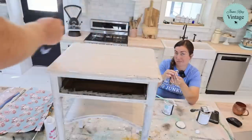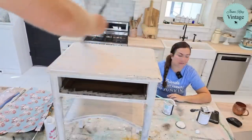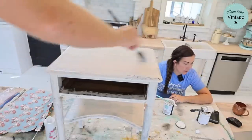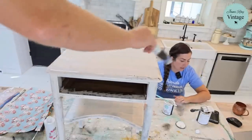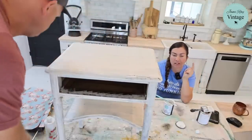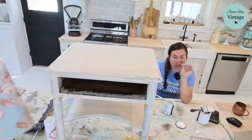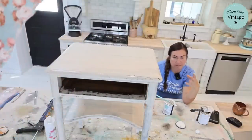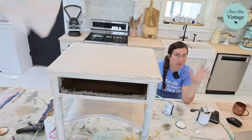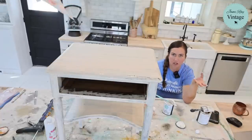We sell that too at jamierayvintage.com. Would you use white wax on French millinery or dark wax? I like white wax. I did use dark wax when I did French millinery and then green on those bust planters we did, and it turned out really cute. It depends if you want it to look more moody or more like oxidized — white wax typically will make things look oxidized.